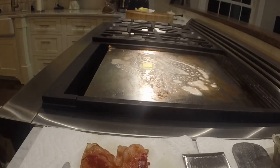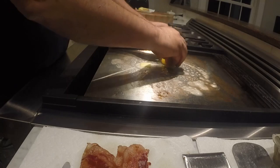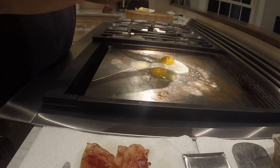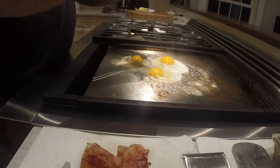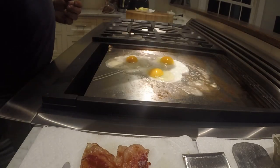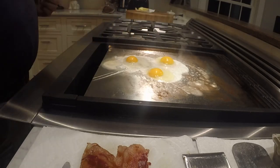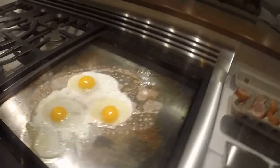My toast is cooking over there — actually it's popped up, so I've got to put two more in real fast. Let's get some eggs in here: one, two, three eggs. Sorry about my hand being there. Three eggs — a little bit of salt and pepper on them. Not too much salt, just a little bit. We'll let these eggs cook up.